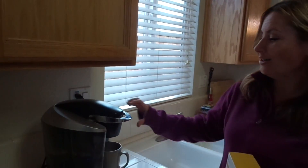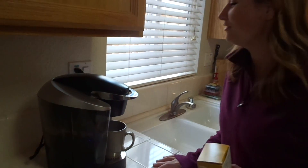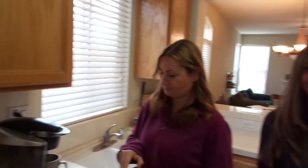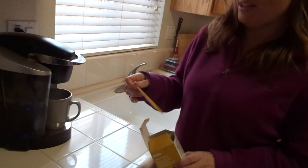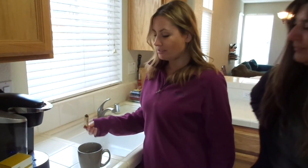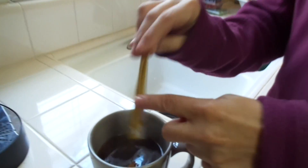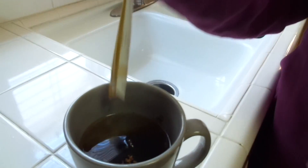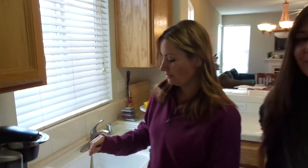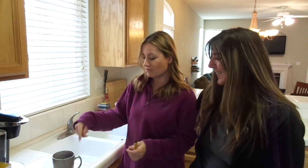So this is my trick — the first thing is I make sure my Keurig has water, turn it on, and we're just going to hit the button for making the largest cup of coffee we can make. That's it, and then the coffee comes out just like this.